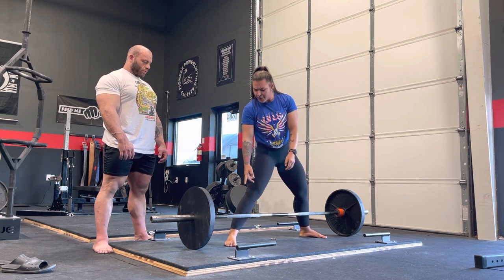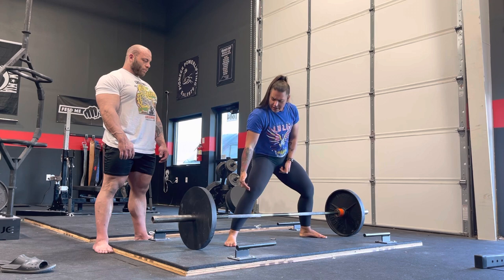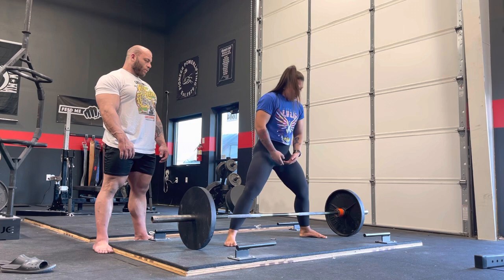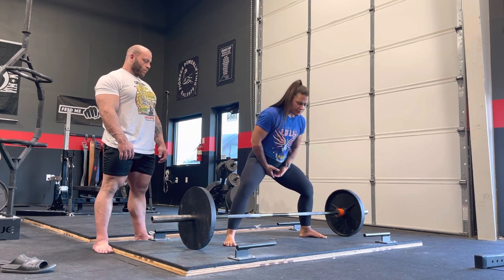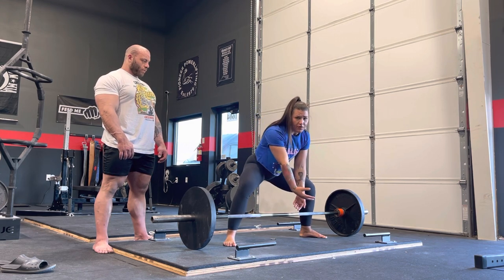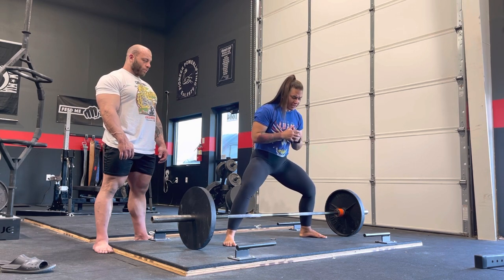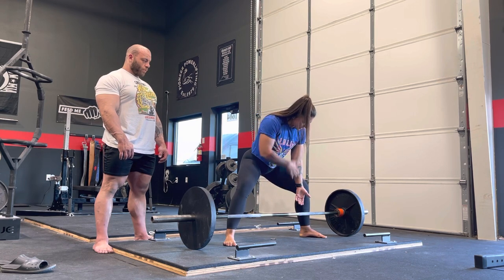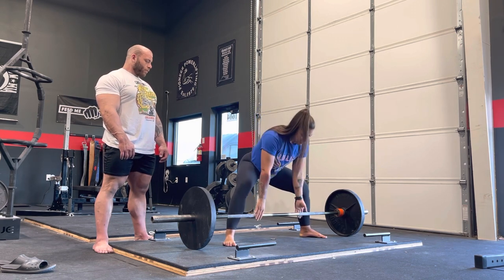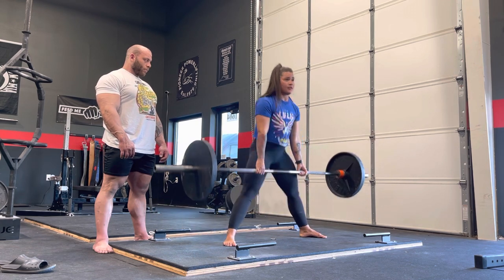We want the bar across your midfoot and about your pinky toe, which is going to leave enough space to create that shin angle so your knee actually comes over the bar a little bit. We're going to find our quads and hinge back. If you drop too low and hinge back, you'll end up way too far over the bar. The best way to know where that position is: when you hinge back, your shoulders and your hands are going to essentially be in line with the bar. Hinge back, grab the bar, pull the slack out, get nice and upright, and finish the lift.